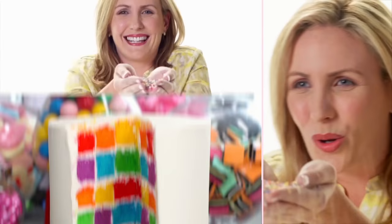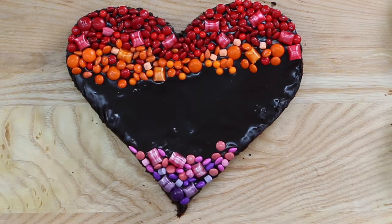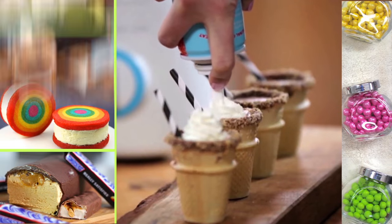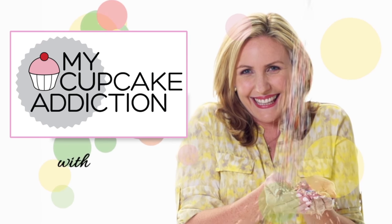We've had a bun-splosion! Welcome back to My Cupcake Addiction. I'm Elise Straughan and today I'm going to be showing you how to make these adorable no-bake pumpkin spice cheesecake bites that are made even more adorable because they're in tiny little pumpkins.